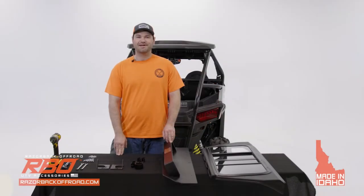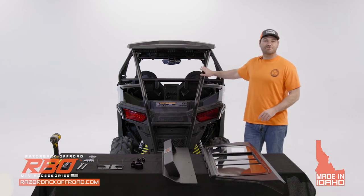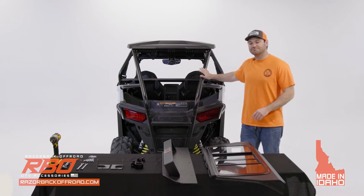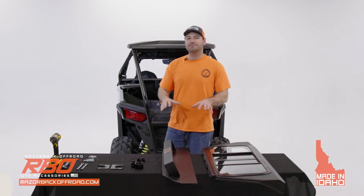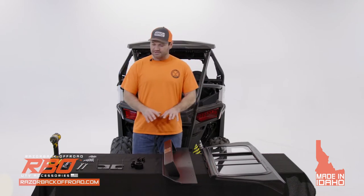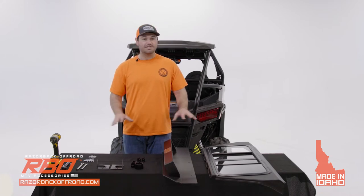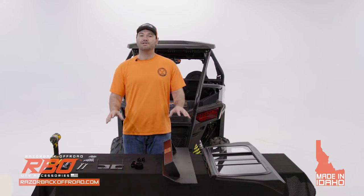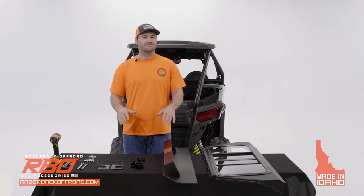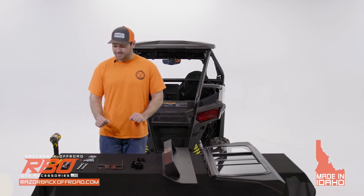Hi, my name is Andrew with Razorback Off-Road and today we're excited to introduce one of our new rear sliding window products for the 2021 to current Polaris Razor Trail and Trail S machines. Today I'm going to be doing a video on how to install our product onto your vehicle. I'm going to go over some of the components that come with your product. You're going to have all the hardware you need and there's no drilling. It's very simple to install and I'll go over the tools you'll need.